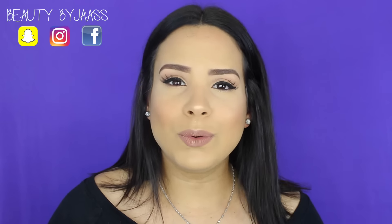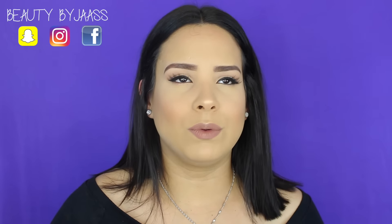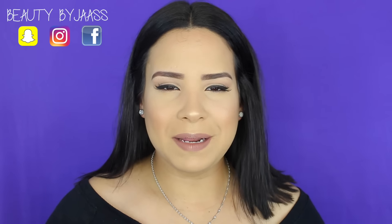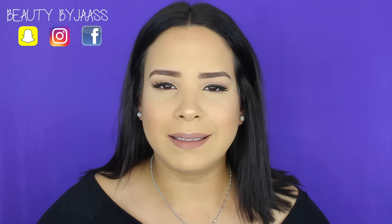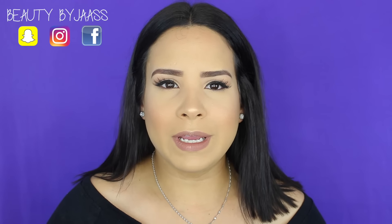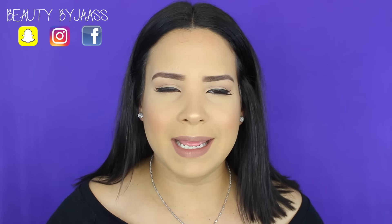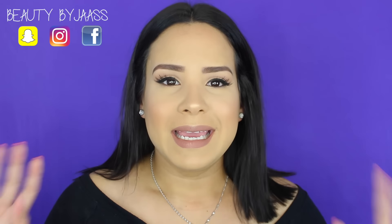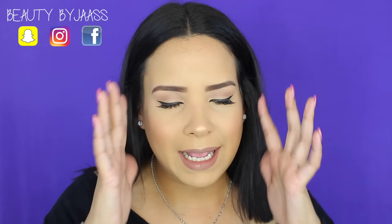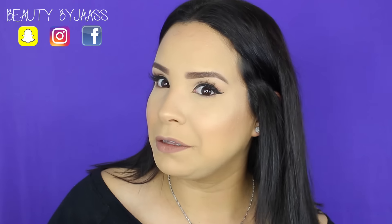Aquí vas a encontrar de todo lo que usted necesita, todas esas preguntas que ustedes se han preguntado muchas veces, lo vas a encontrar en esta serie que comienza ahora. A mí el tema que me tocó fue cómo preparar la piel para lucir un maquillaje espectacular. Un maquillaje que te digan: '¿A dónde tú fuiste? ¿Qué productos tú utilizas? ¿Por qué tienes esa piel tan hermosa?' Aquí te voy a estar enseñando todos esos truquitos que yo utilizo para que esta cara se vea así resplandeciente.